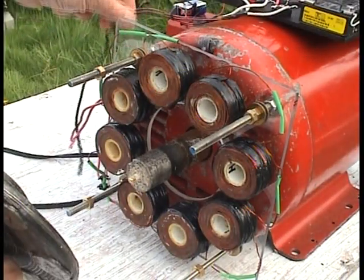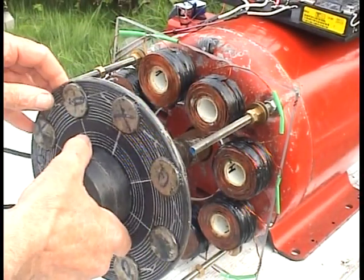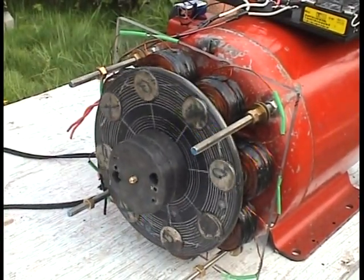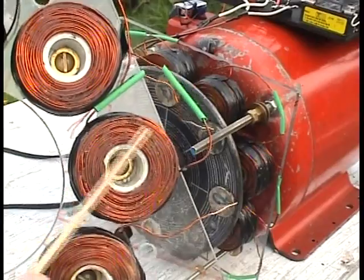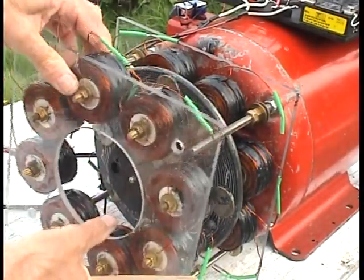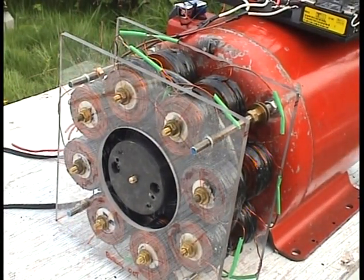So these are all going to be wired in series and in phase, and the rotor slips on here and spins as close as you can get to the coils. There's another bank of coils — 18 gauge wire, 116 feet of wire — and this goes on here. That's the generator; it should make over 100 volts, pretty good amps because the wire is so thick.